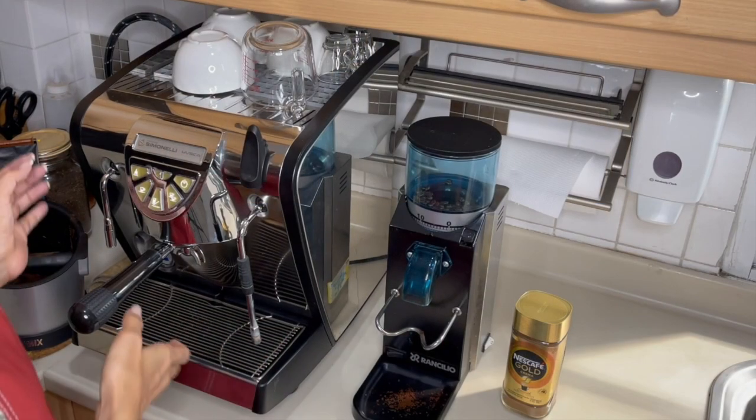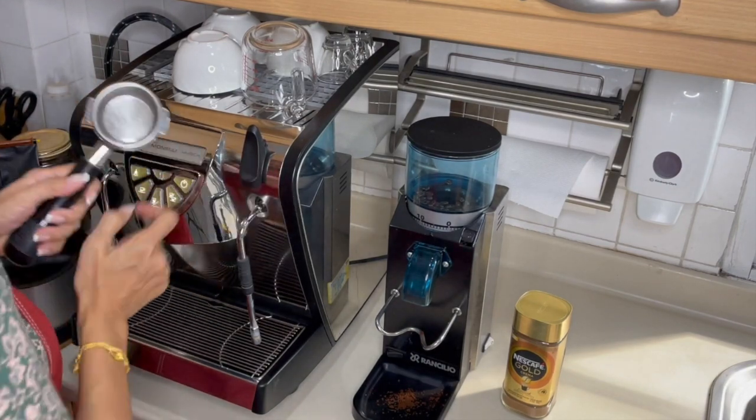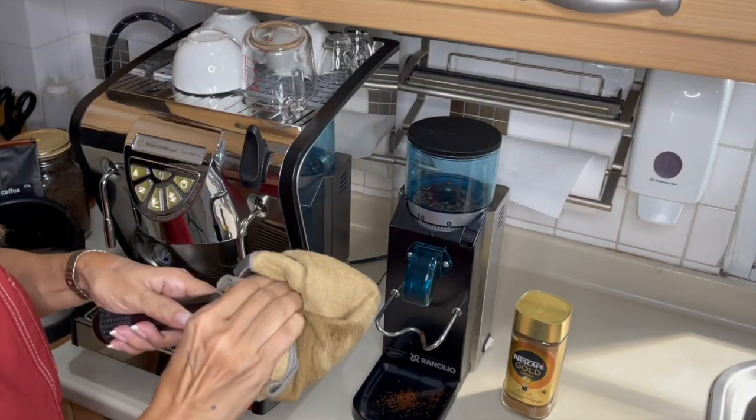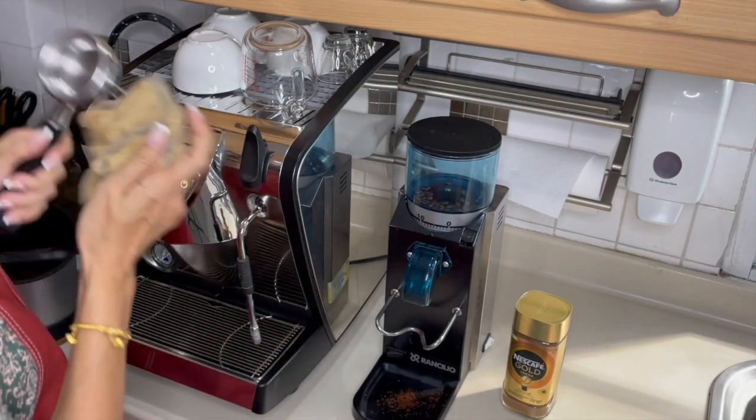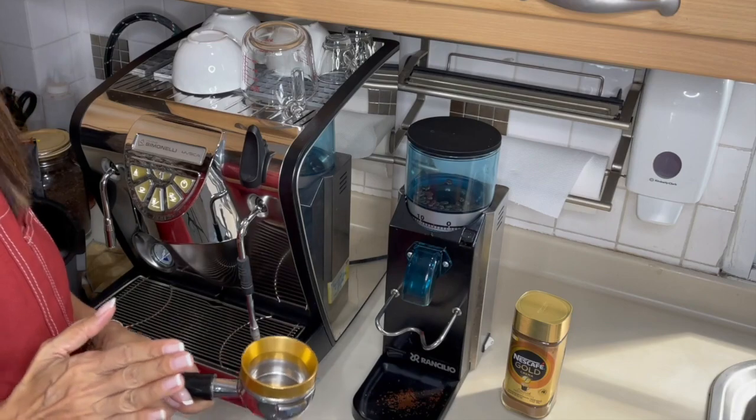To start, I am going to pull my espresso shots because I'd like them to cool down before we make our drinks. I'm going to pull two shots, so I'm using a double basket here. Make sure it's dry, and I'm using my dark roast coffee beans.